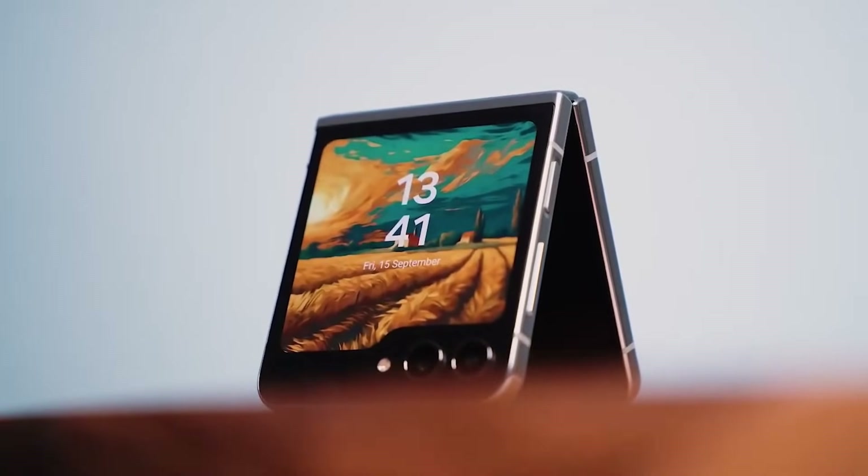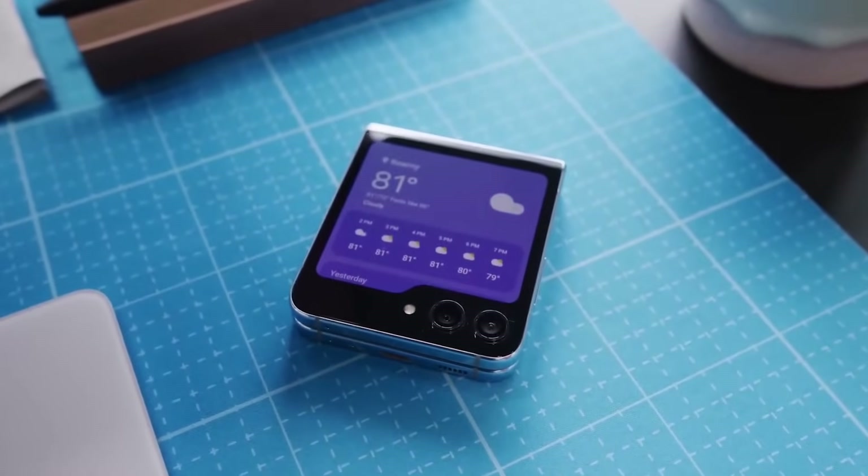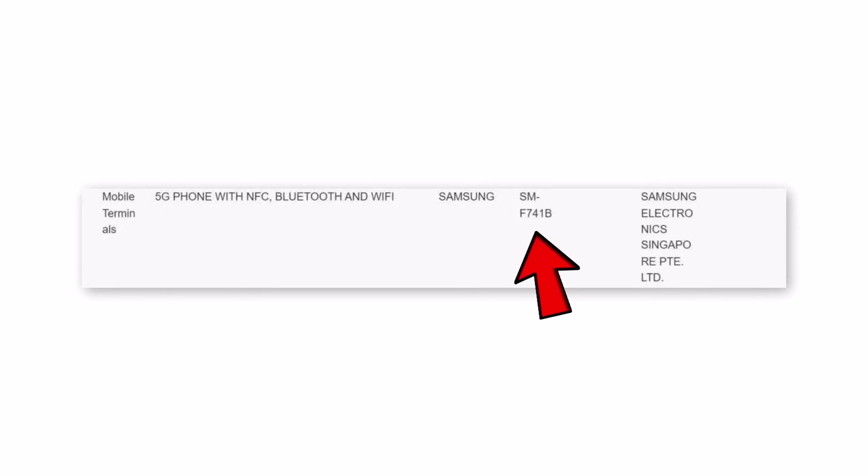The Samsung Galaxy Z Flip 6 has received certification from Singapore's Infocom Media Development Authority. The IMDA certification site lists the Samsung Galaxy Z Flip 6 with the model number SMF741B, indicating it's the global version since it ends with a B. The listing doesn't provide any other details about the phone.